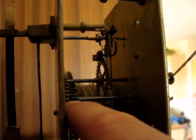I just need to get a weight for this clock now. I'm going to put it in the middle of the clock.